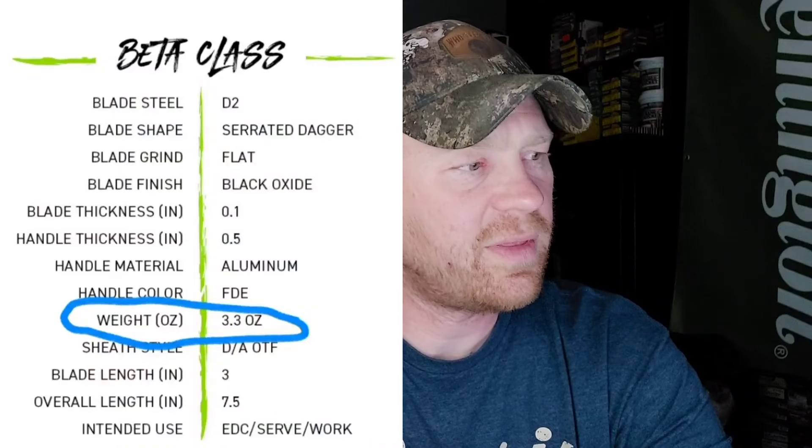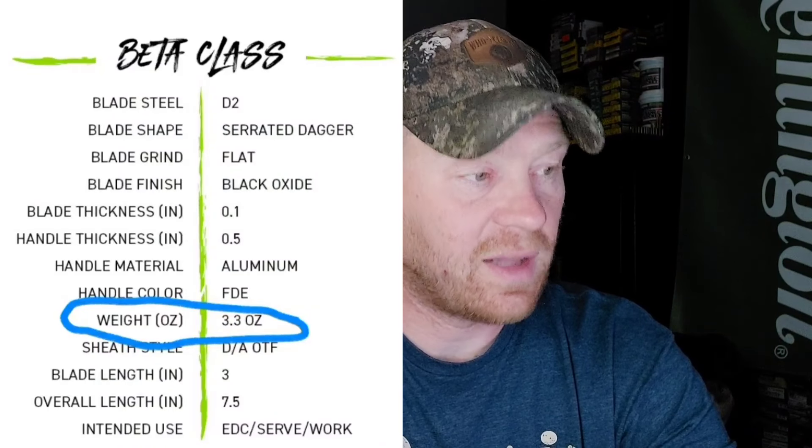There's also a smaller version of this. That cheaper one is a beater knife I put in my britches — today I planted a bunch of trees and cut the burlap off with it without worrying about banging it up. But this Uproar is also super light. I looked it up on their website: 3.3 ounces. That's light.